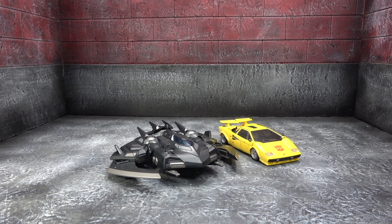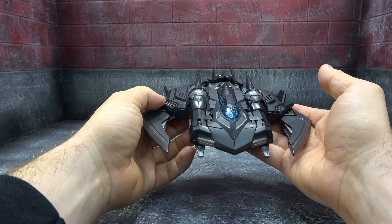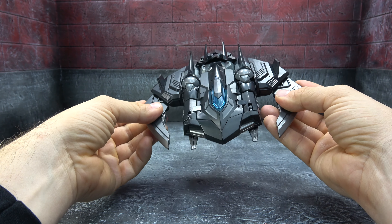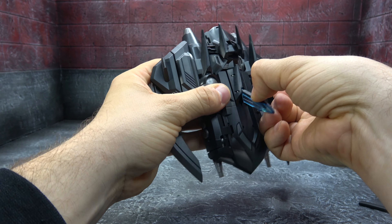There it is next to Tiger Tracks. We're going to go ahead and transform it — I haven't looked at this mold in a long time and I'm not even sure I looked at this exact version of it. I should mention that these wings can go out to the side too if you'd like, but I much prefer the Tim Burton batwing look.